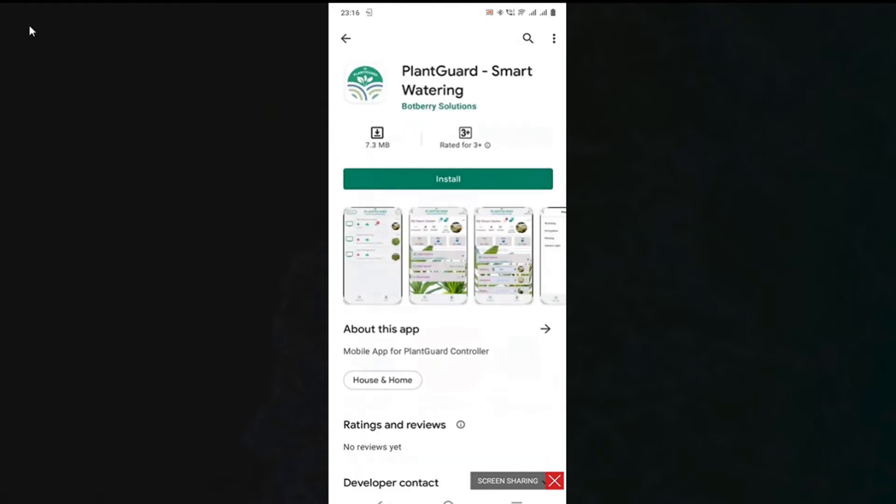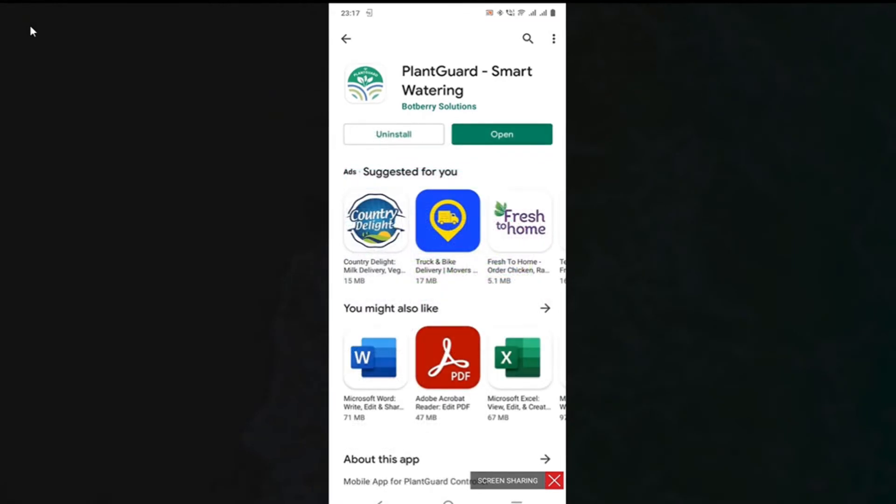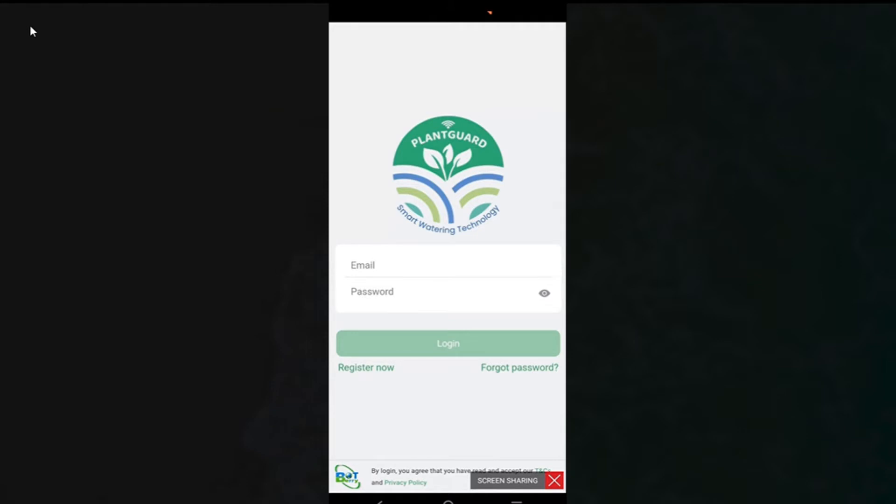Click the app to install. After installation, open the app to proceed with user registration. A shortcut for PlantGuard will also be added to your mobile home screen.